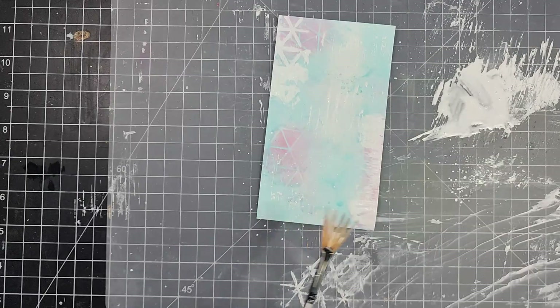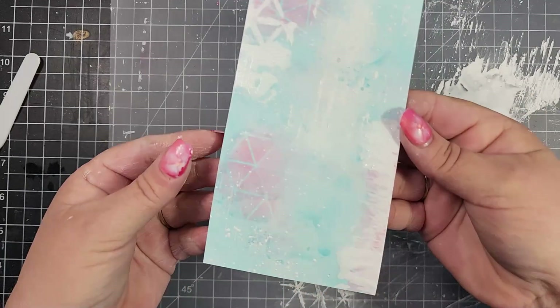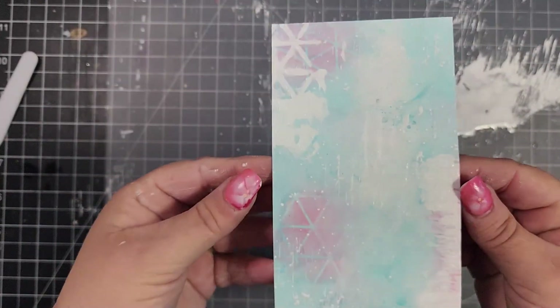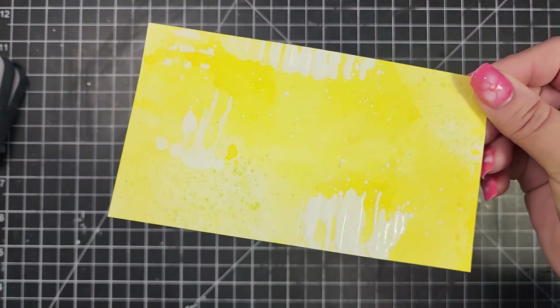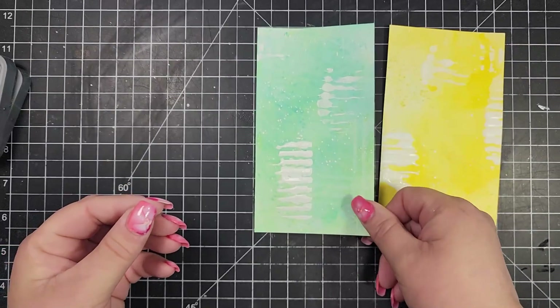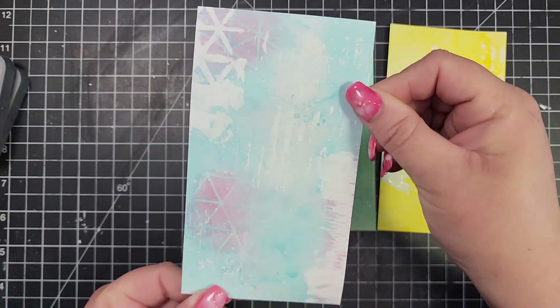You can see my craft mat is quite a mess now! I'm going to take a fan brush and add some white splatter. I usually use a regular paintbrush for splatter, but lately I've been using the fan brush because it makes really small little splatter instead of the bigger splatter that a paintbrush makes.